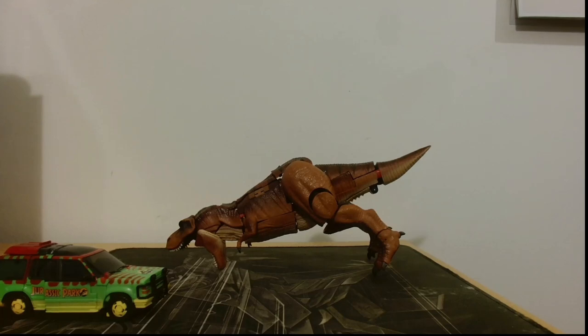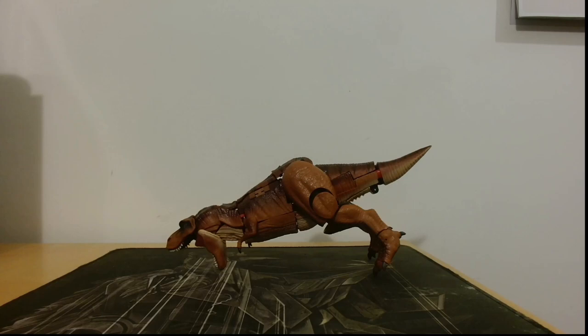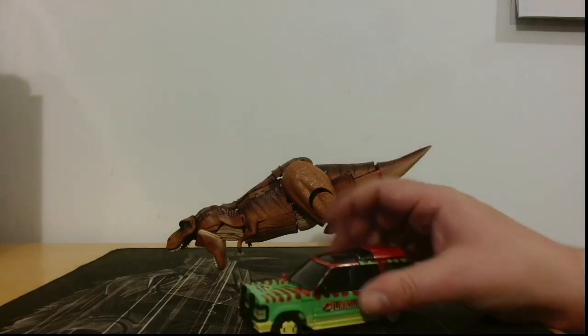Oh, what a surprise — I actually left it in the packaging. Give me a second and I shall sort that out. After some effort, we have got the gun. That's it — there we go. I believe that's the gun that's supposed to go on top.